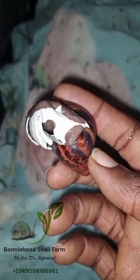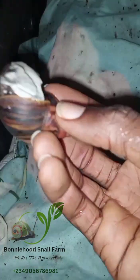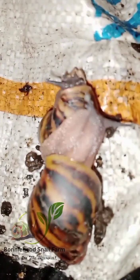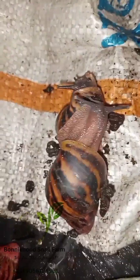A lot of my followers have asked so many questions, which I've actually promised to answer one after the other after taking my time to go through all those questions. Now one of the most common questions asked by most of my followers is: why do I use sacks in my snail farm?